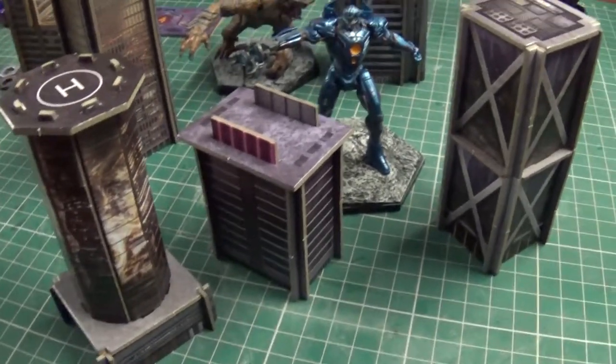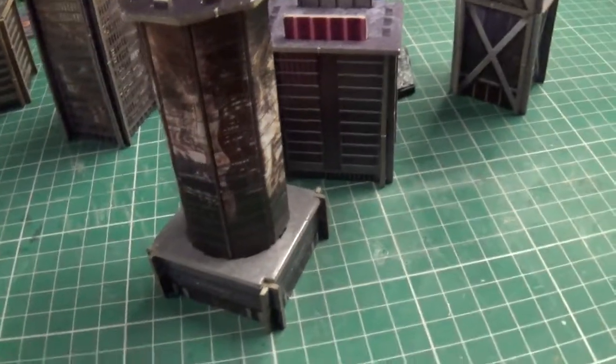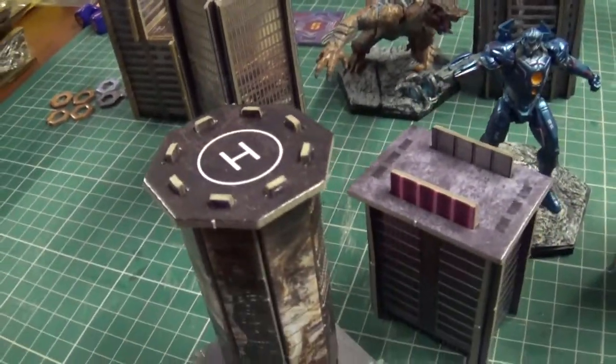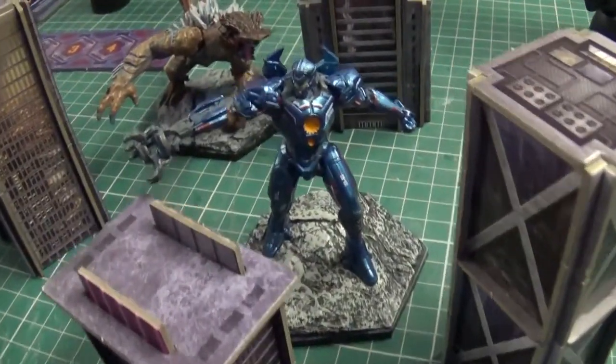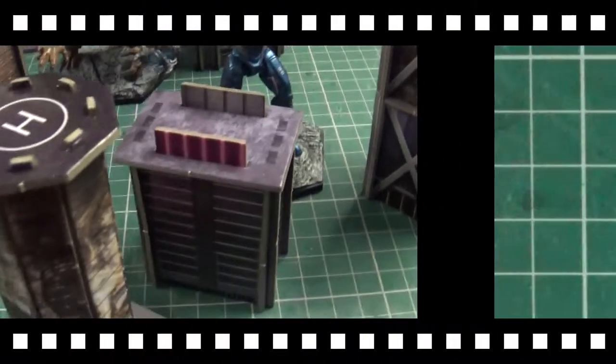A suggestion to them, if they haven't already sorted it, would be a nice pack to sell these buildings separately perhaps, so you can populate your city a bit more without having to buy another starter set with models you potentially can't use. Anyway, that's a bit on the card stock. So that's been the Pacific Rim Extinction starter set - quite impressed with it so far. Got a couple of little expansions to come as well, so keep an eye out for those. Thanks for watching guys - drop a like below if you liked what you saw. Bye bye.